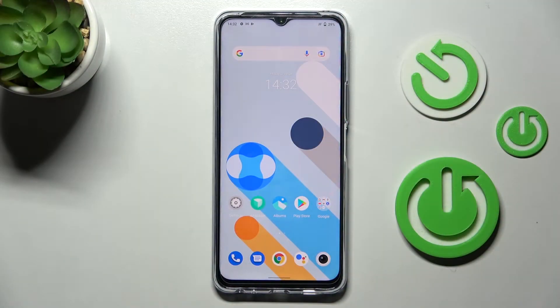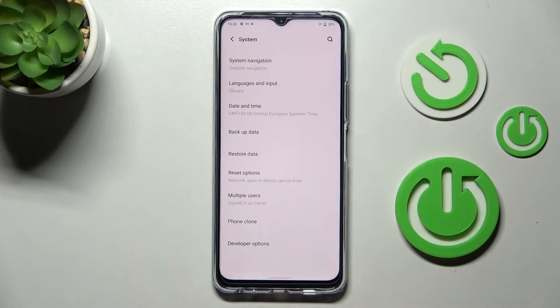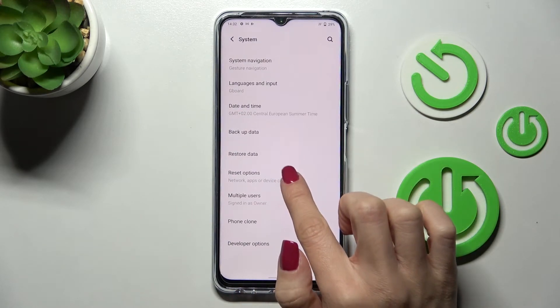In front of me is the Vivo Y76 5G. Let me show you how to reset all the settings on this device. First of all, open the Settings, then find and select System, and then click on Reset Options.